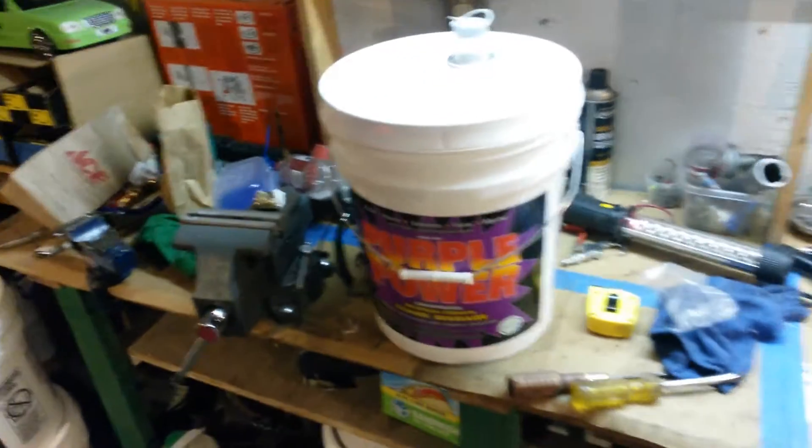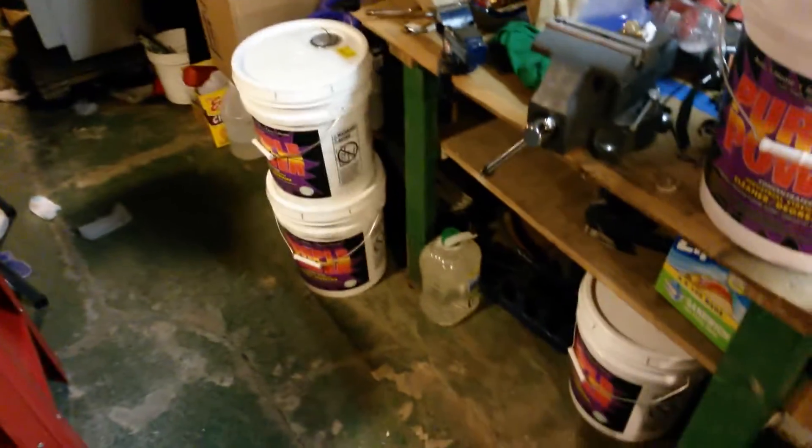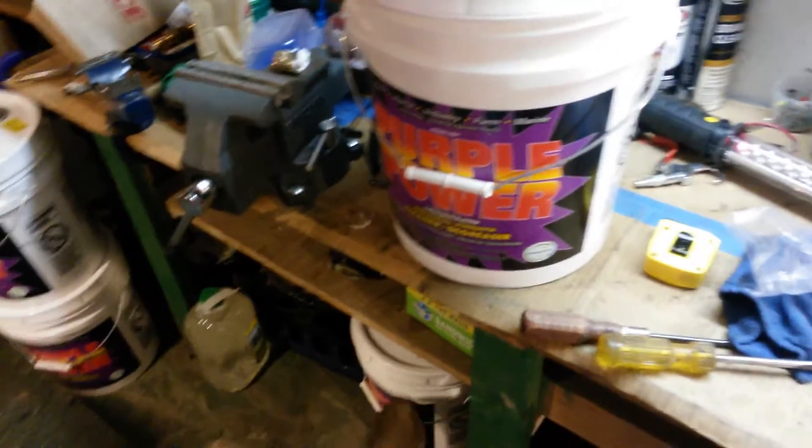The Purple Power I bought at Advance Auto using an online coupon — got it for about 15 to 16 dollars per five-gallon bucket. I'm going to return the extra and just use five gallons plus about half of another bucket.